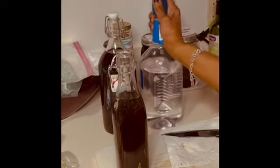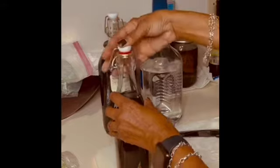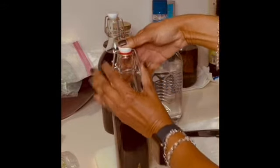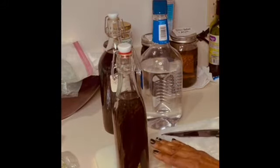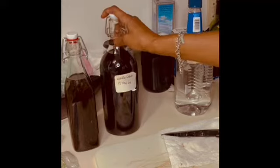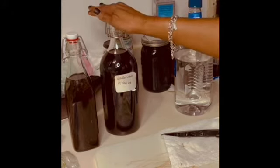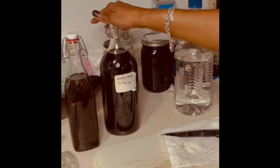Then you let this sit. I shake it every day for about a month and I smell it as it's beginning to mix with the vodka. The vodka is going to pull out all of the medicinal benefits out of the vanilla bean. Believe it or not, vanilla extract is more than just a flavoring for your food — it is a tincture, it has medicinal benefits, and it is very good for you.